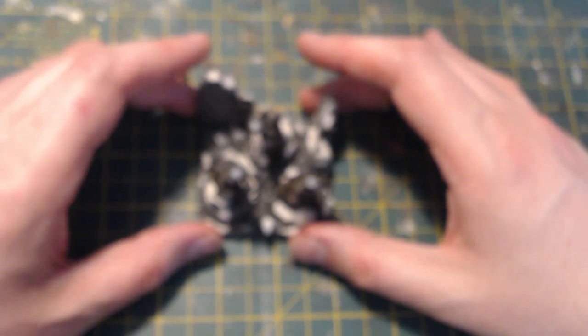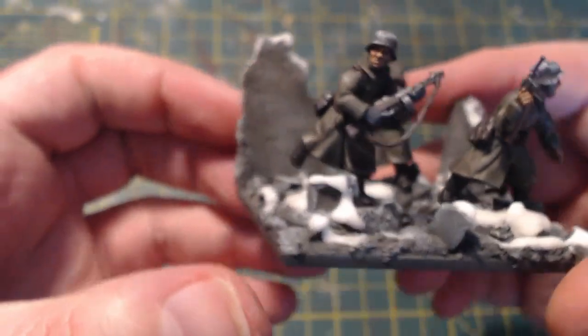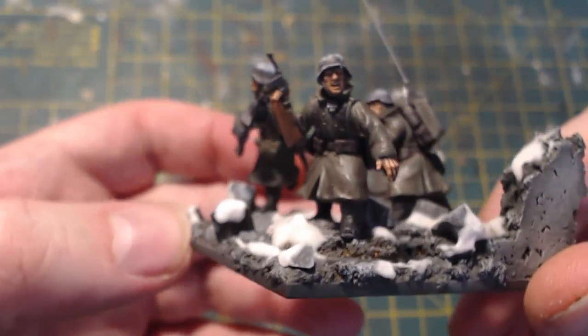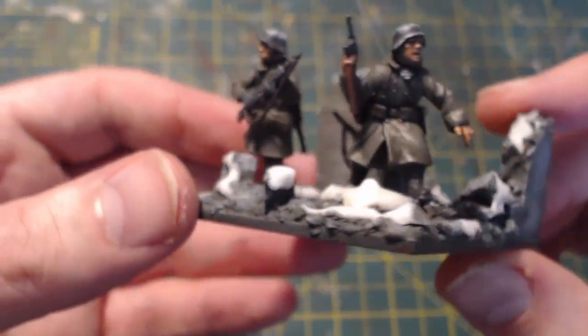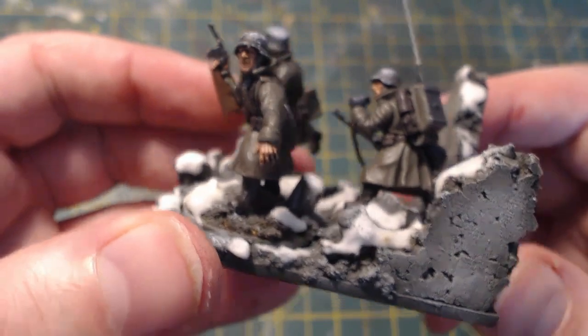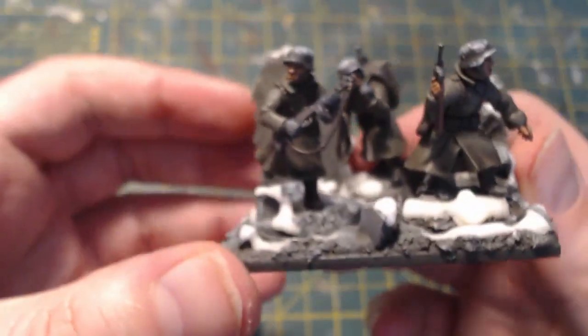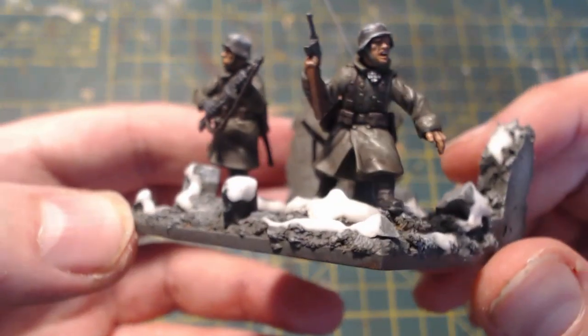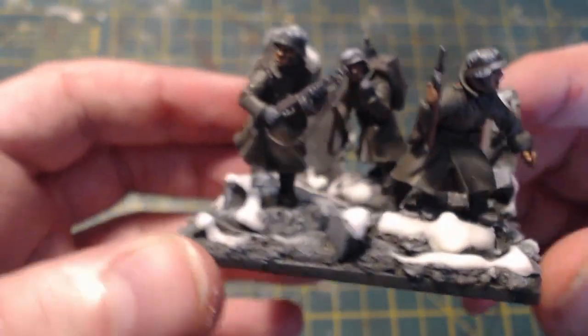Hello everybody and welcome back to On Point HQ. This is a command section, a higher command section. I built this for the Becker's Commands painting challenge earlier this year in support of our good friend Paul, where we all set to and built command sections and made a series of videos about it.